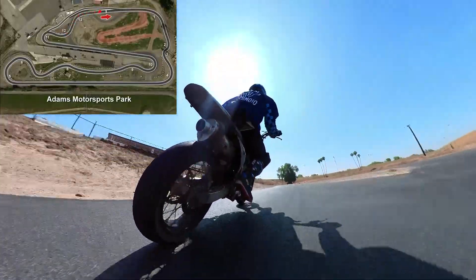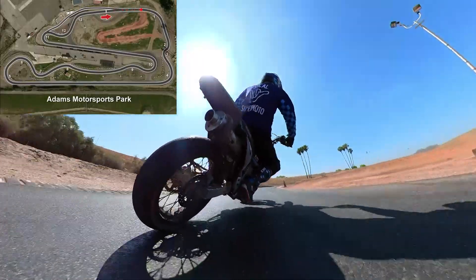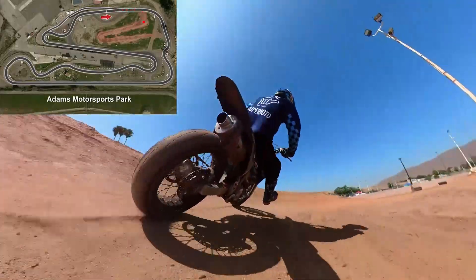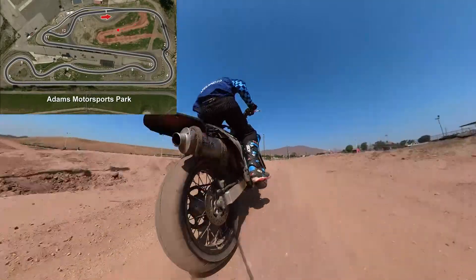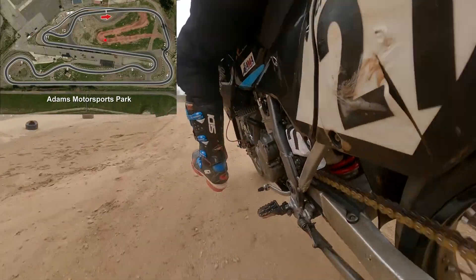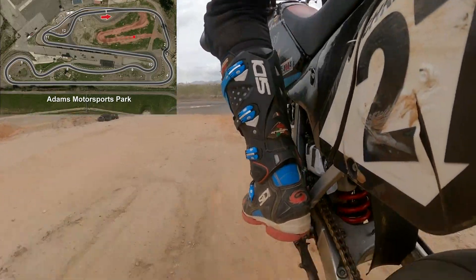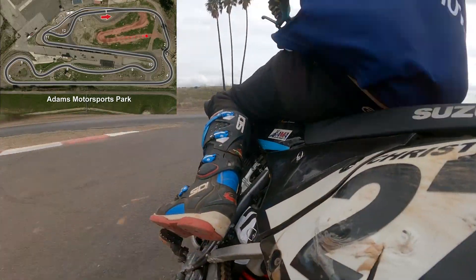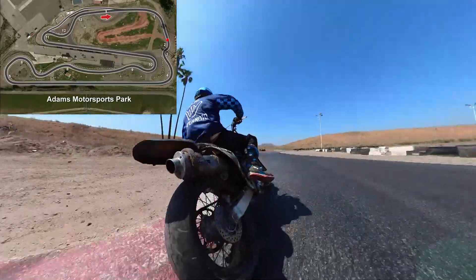I'll see if I can do the dirt a little bit faster for you guys. Downshift into second, squared up — too much throttle. Squared up. No traffic. Okay, I'm going to stop running the dirt because technically I'm not allowed to do that right now.